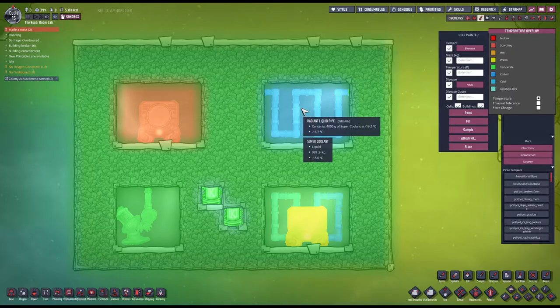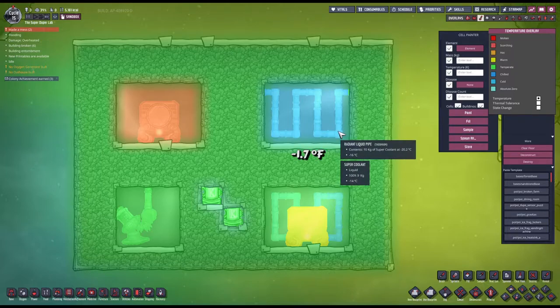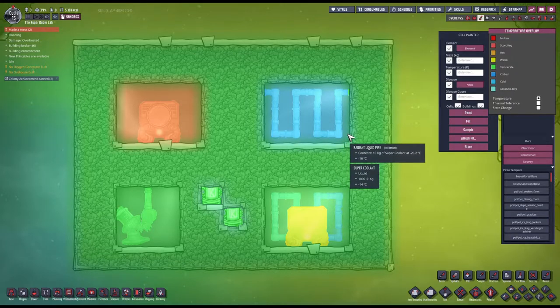And on the right side, we have minus 18.7, minus 16. This is not so consistent. Super coolant is minus 14 actually.